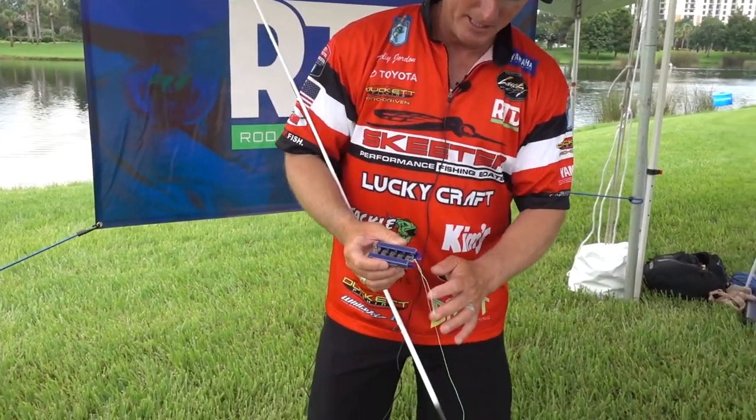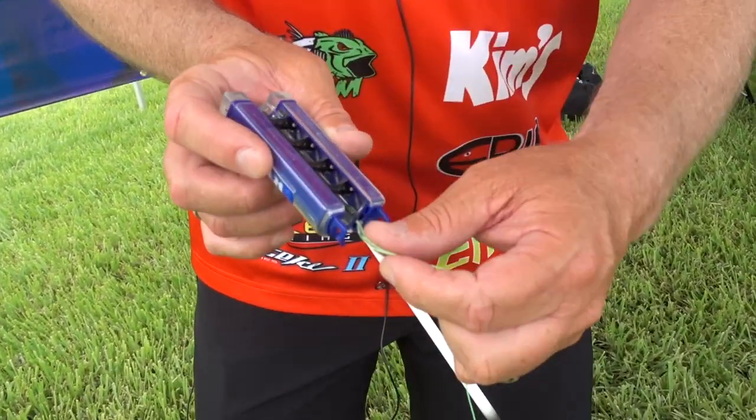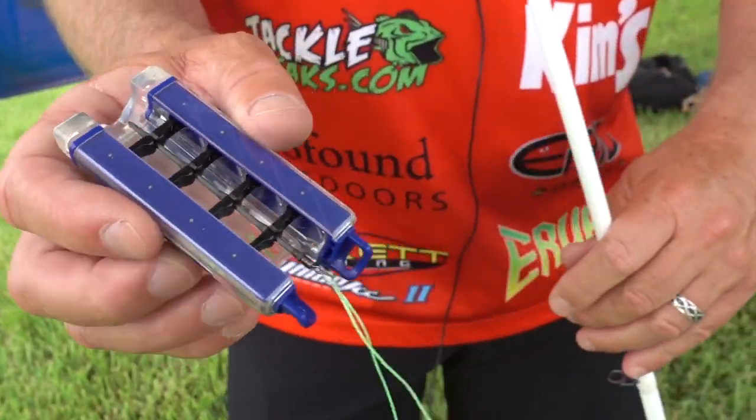Simply attach the line to the bobbin — that's what we call the thing in the middle that holds the line. It's attached with a drop shot type attachment. I have braided line on here, bright green braided line, so you can see it.